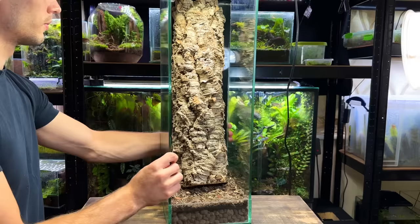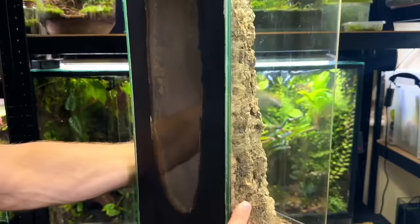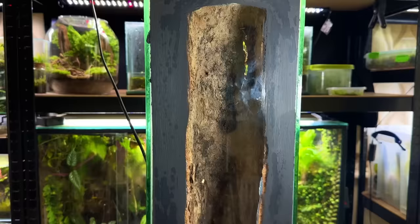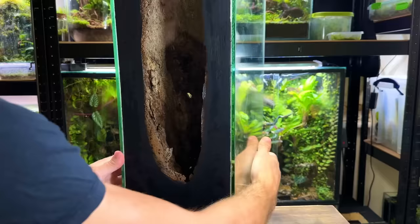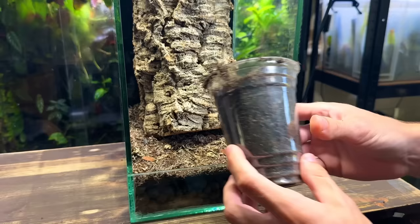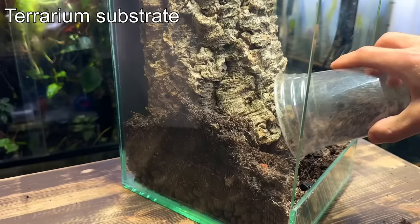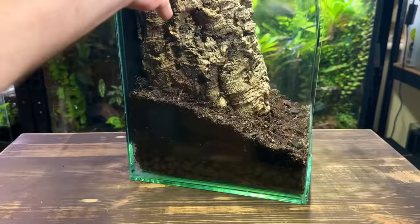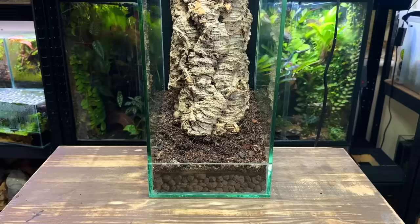24 hours later and the cork bark is super secure. Whilst the silicone was drying I took the time to paint the back piece of glass black, but importantly I left the centre of the hollow trunk visible so I can see what's going on inside — this will serve as a nice hideout for the mantis, accessible through the top of the cork bark trunk. With the trunk secured I'm now adding more substrate to the base, trying to slope it up towards the back.